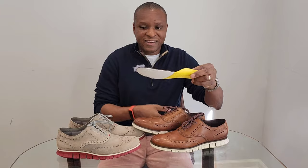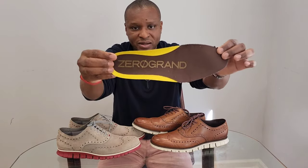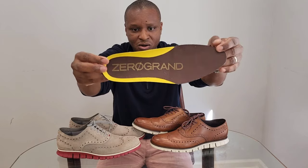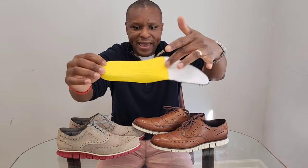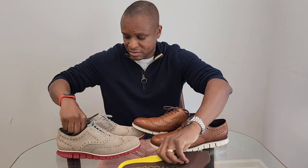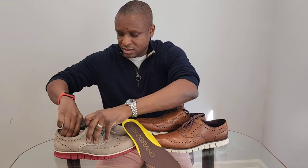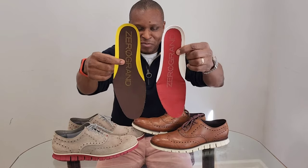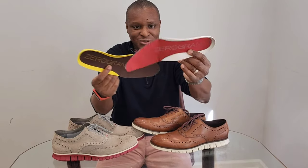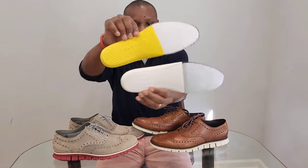I like the insoles as well. I have my own insoles that I use, so I don't really use the ones Cole Haan includes, but they look really nice. It's a Cole Haan logo on the insole and on the back it says Grand OS. There are a lot of layers and materials in these insoles — probably the best looking insoles I've ever seen in shoes.